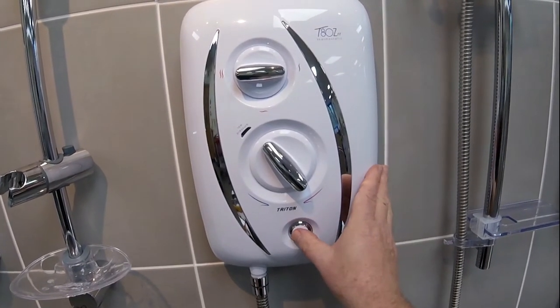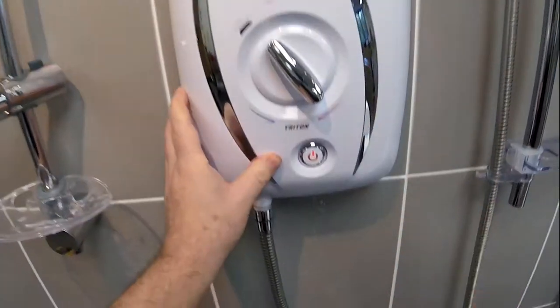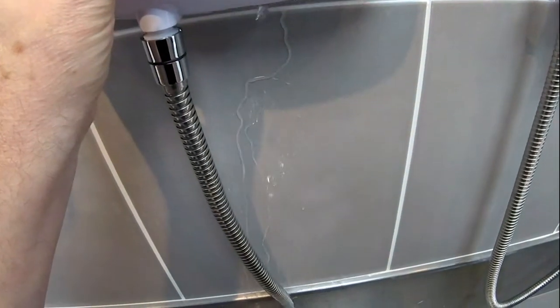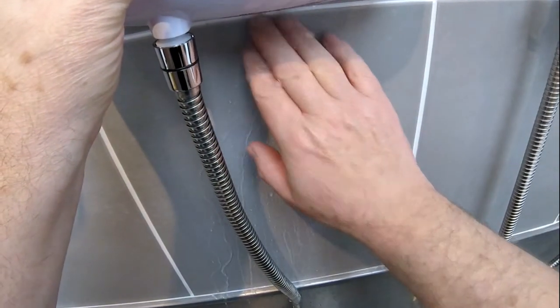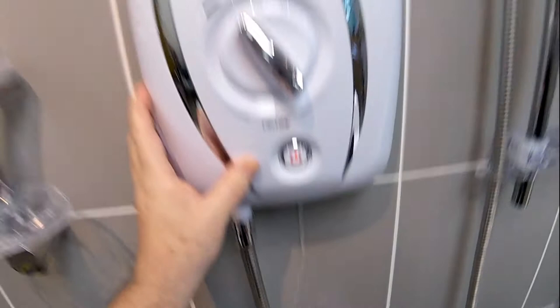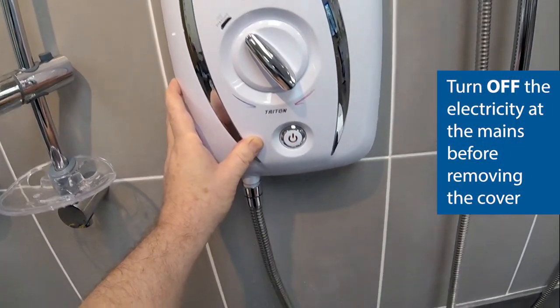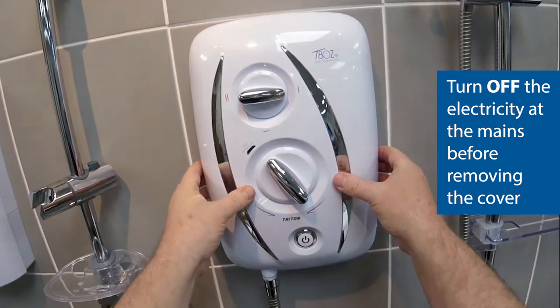I'll just show you where to look to make sure the pressure relief has operated. As you can see down at the bottom there, water is coming out along the actual wall. Okay, so we'll stop the shower and isolate the water, then we'll take a look.